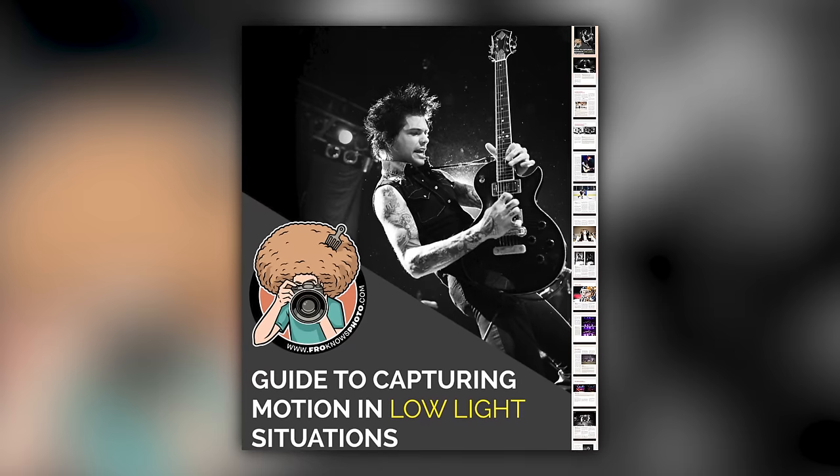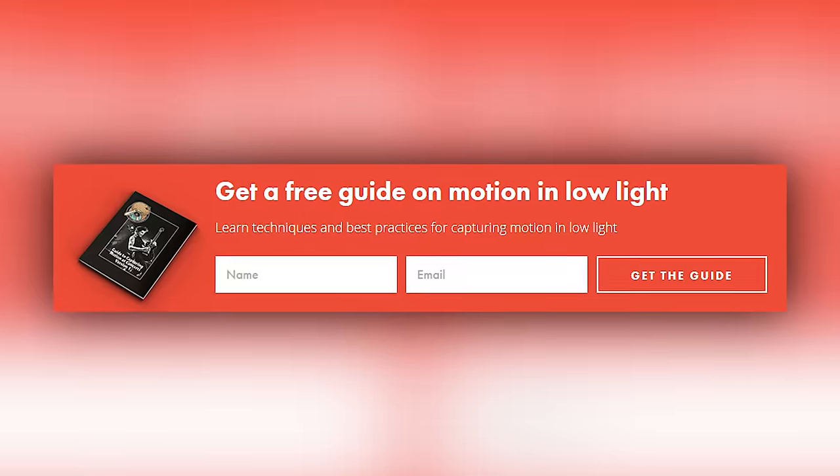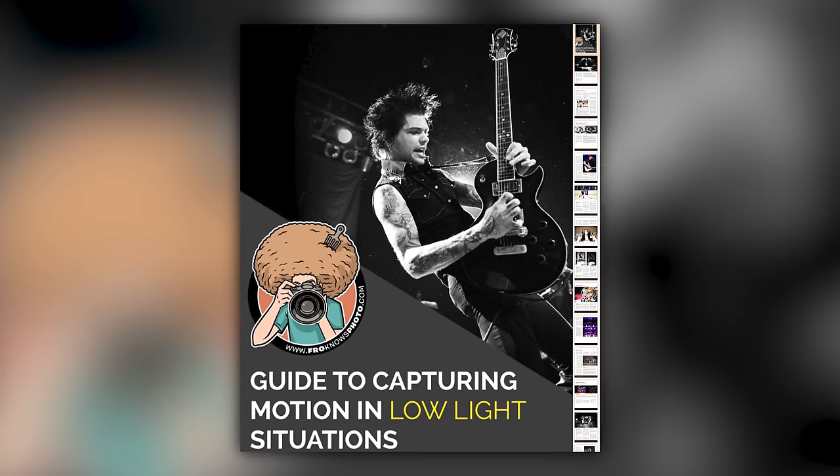Right before we jump into this video, if you'd like me to send you a free guide to capturing motion in low light situations, just look for this orange box over on the website, put your name and email address in it, hit send, and I'll send you that guide for free.